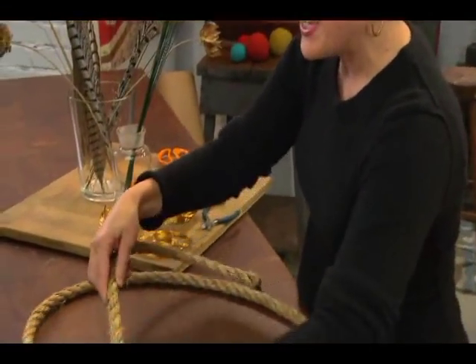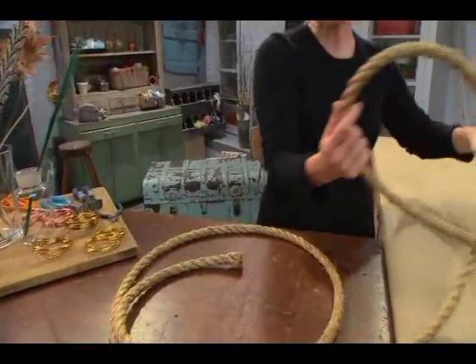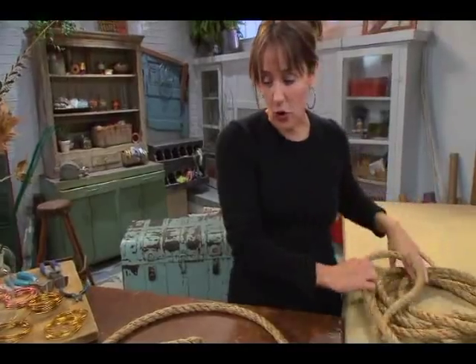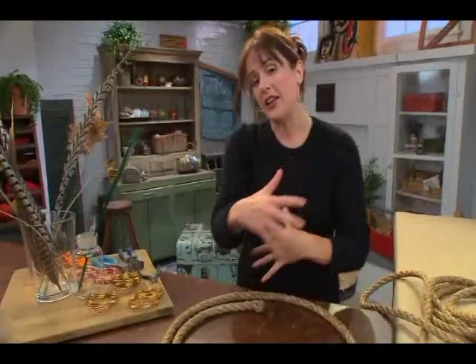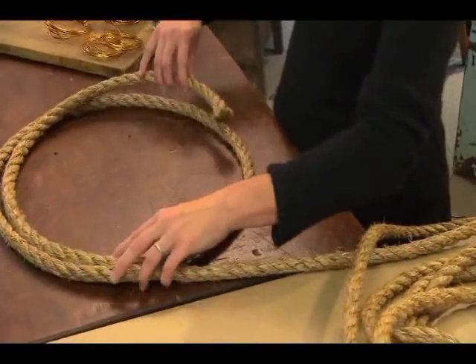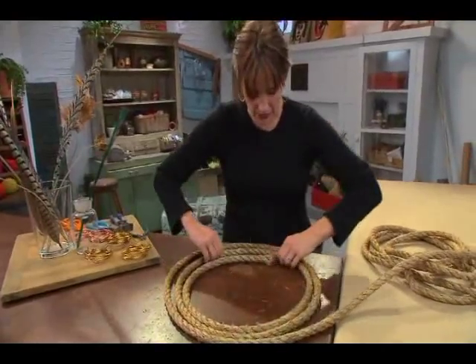I love a big, thick rope. So I got myself some at my local building supply store and I just want to kind of eyeball it and roll it into a big rope wreath. I'm going to play with this a little bit — I think I wanted about that size, maybe just a tad bit bigger.